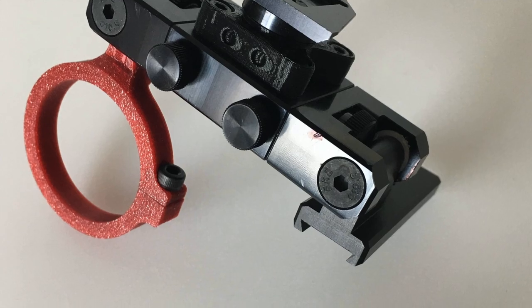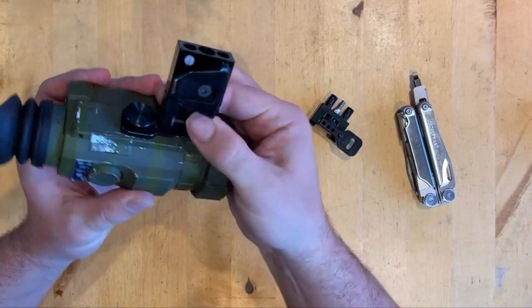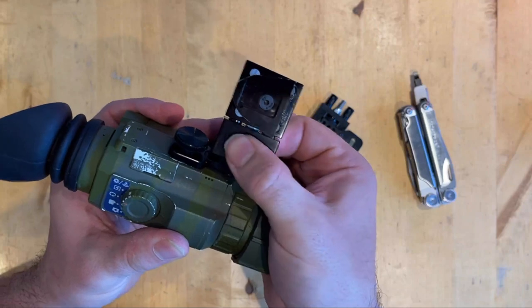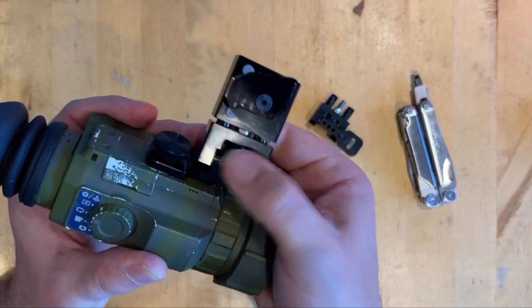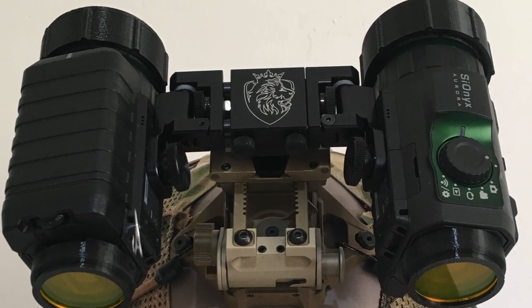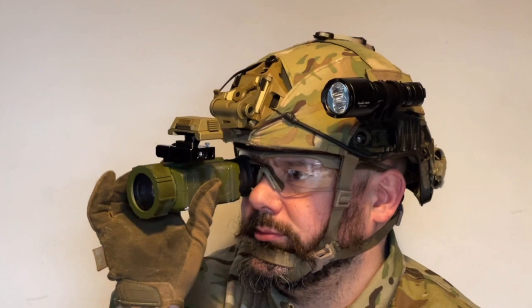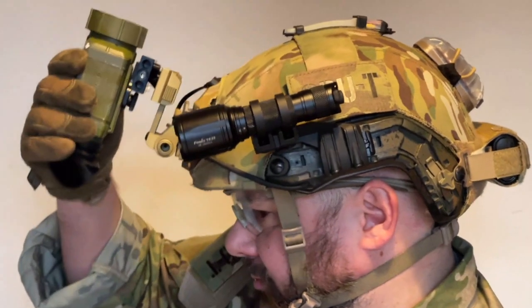I've currently got one Aurora mounted so I've taken one of the arms off to save just a bit of weight. You can adjust how far the unit is out from the centre to suit your eyes. This is known as pupillary distance. Everyone is different and you can set each side independently as well. Once you have the pupillary distance set you can then lock it off using these thumbscrews. You can also flip the unit out of the way using these hinges. This is very handy when going through areas of varying light and also when you want to minimise your profile in tight areas.